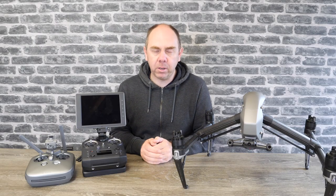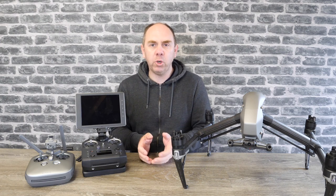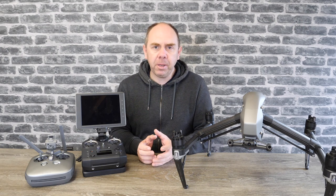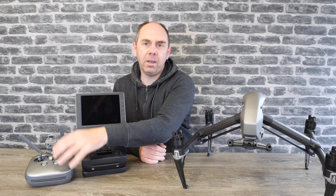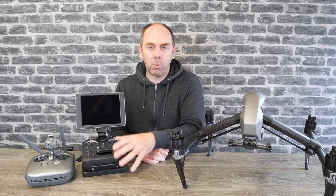Just to give you an overview of this remote before we look at it in more detail: the Cendence is a multifunction remote controller designed to be used with the Inspire 2 and the original M200. It has a total of 30 buttons, of which 14 are programmable. If you compare that to the original remote, you actually only have two programmable buttons on that one, so it does give you a lot more options.